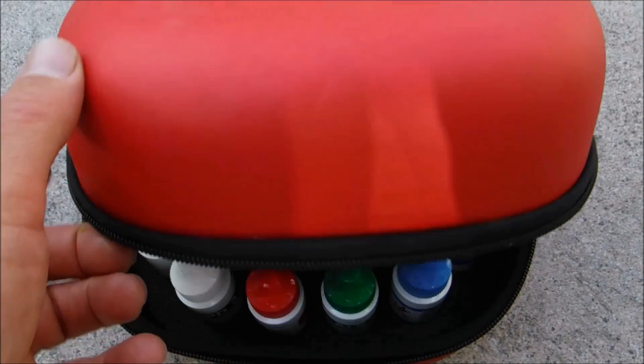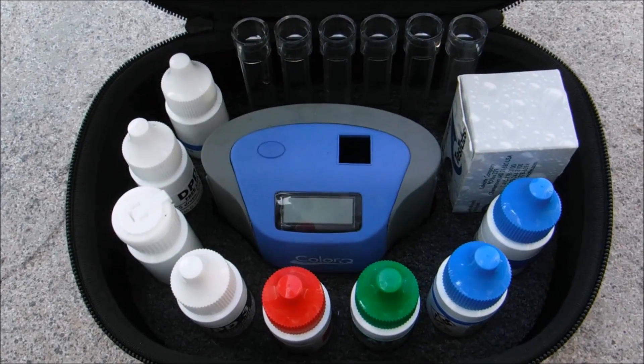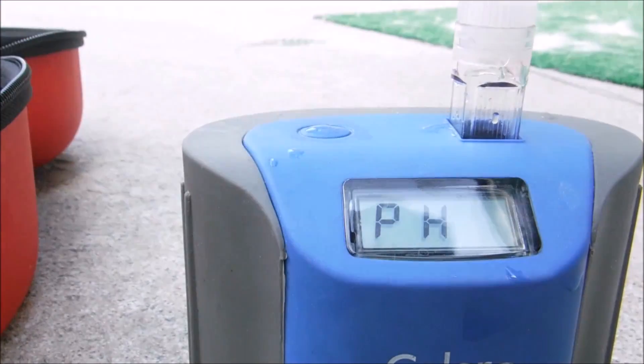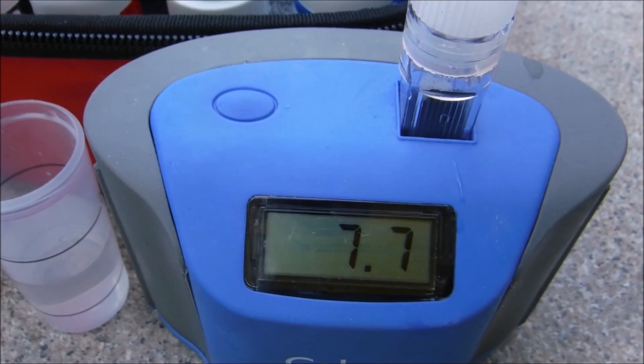I'm going to verify the pH here at this pool with the ColorQ Pro 7 — I have a couple of videos on my channel detailing this particular tester. The ColorQ is reading 7.7, so you can see the readings are pretty consistent with each other.